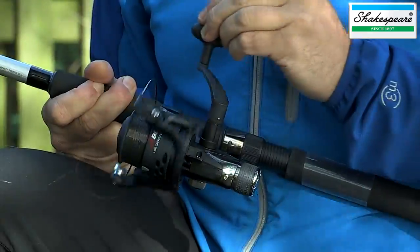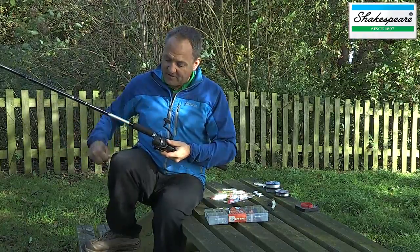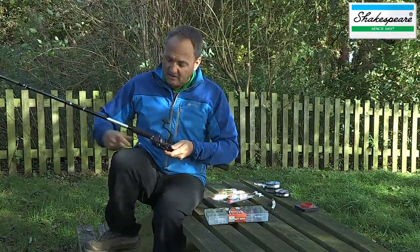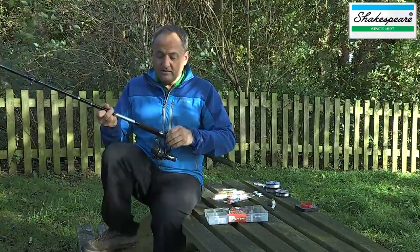When it's off, you can reel backwards and forwards. For most of your fishing, you'll find that you're better off with it in the on position — it'll help you reduce tangles. So there you go, that's all about the reel and the rod.